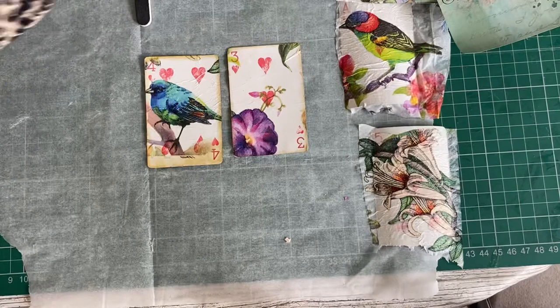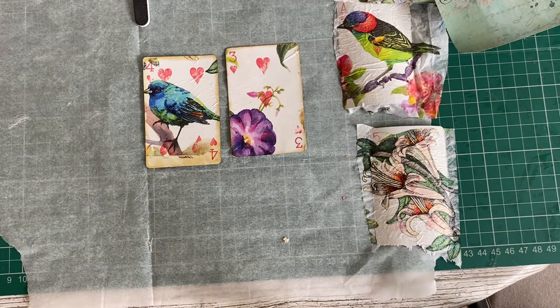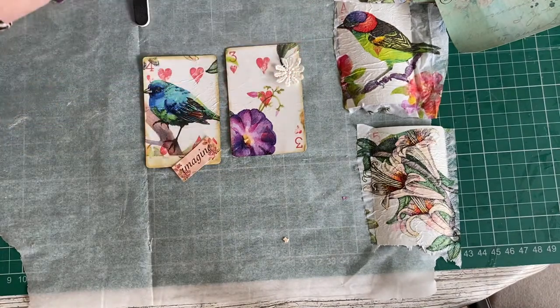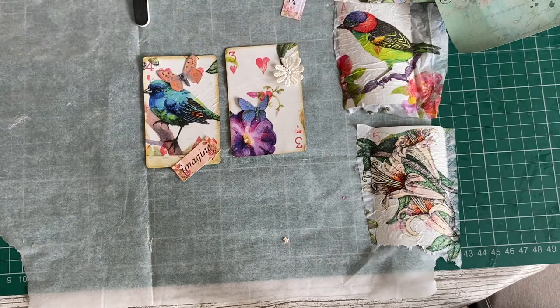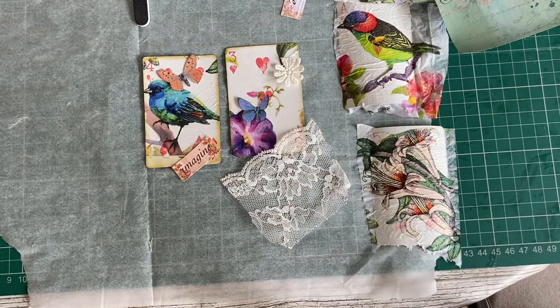Then it's up to you — you can leave them as they are, because they are beautiful cards, or bring in some things to jazz them up a bit and personalize them, make them more in keeping with what you want in your book. Lace, bling — I'm not going to decide yet because I'm not sure exactly where they're going. Once I've decided, I'll decide if they want more on them.